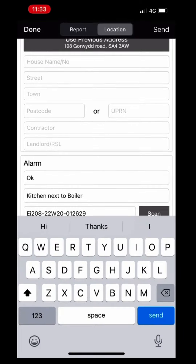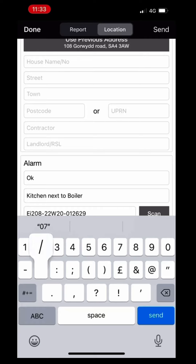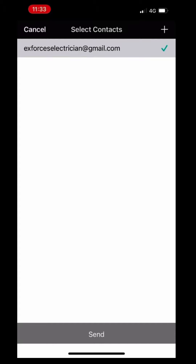That then adds the relevant information to that report. We can then fill in further details as required. Once this is all complete, we can then send it via email to ourselves and the client directly, and send it off.